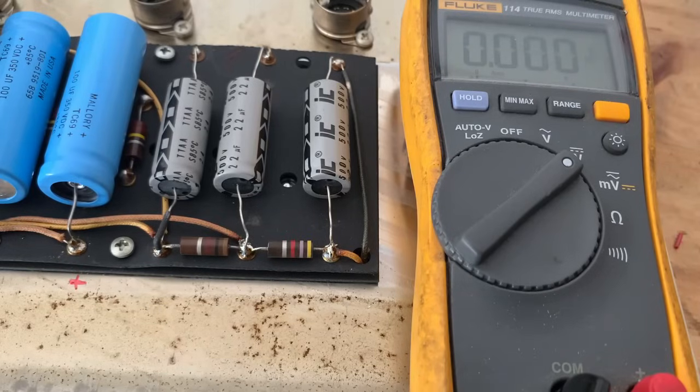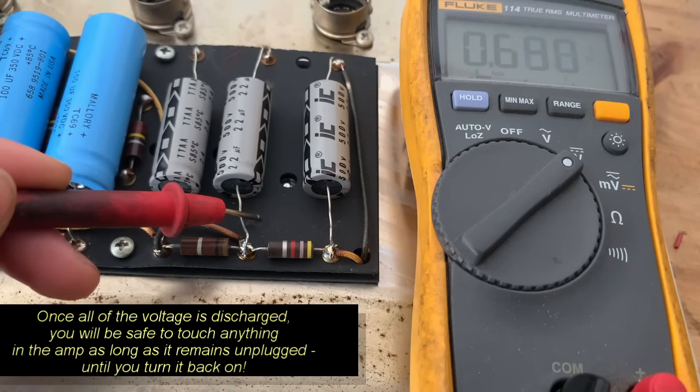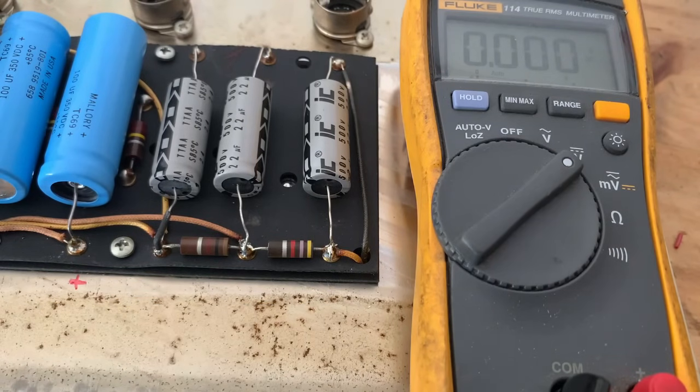To be extra safe, we're going to take one more measurement on the positive ends just to make sure we read close to zero volts. And yeah, we've got 0.6, which is essentially zero — so the amp is safe to work on. If you still have a couple volts present just take your resistor and discharge again.